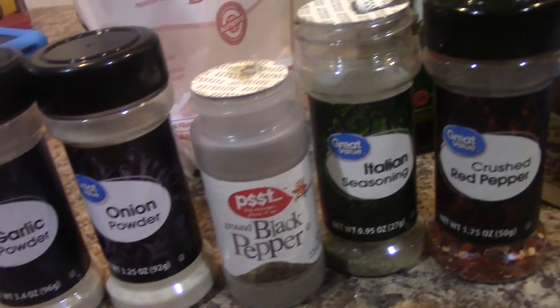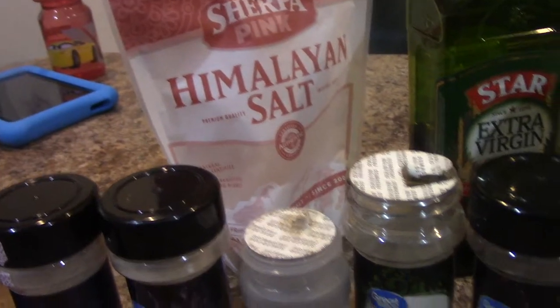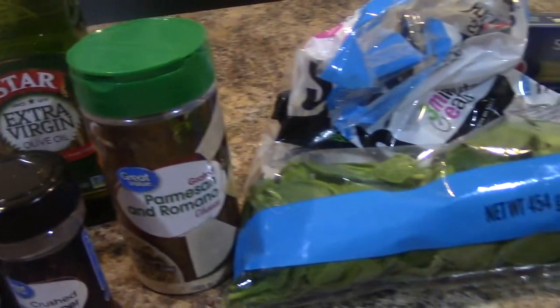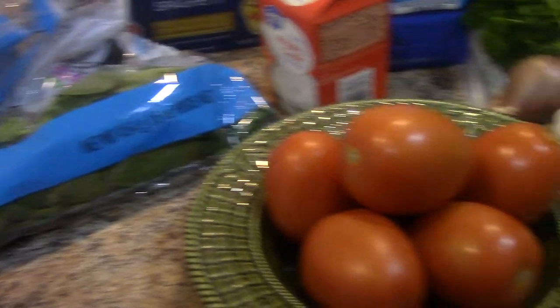So here are the ingredients. We have garlic powder, onion powder, black pepper, salt, Italian seasoning, chicken bouillon, red pepper flakes, olive oil, parmesan cheese, spinach, some spaghetti, and Roma tomatoes.